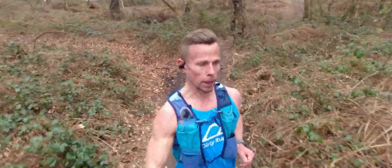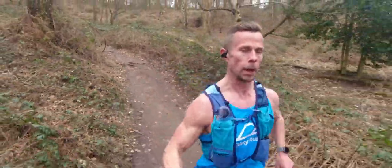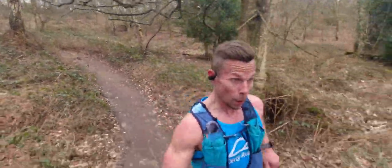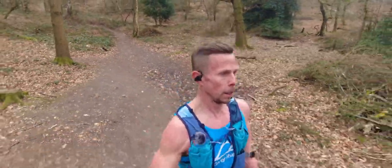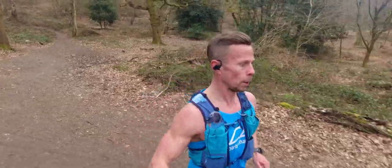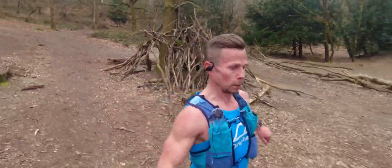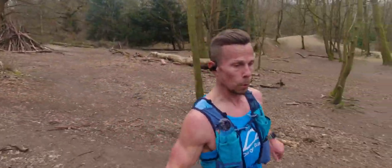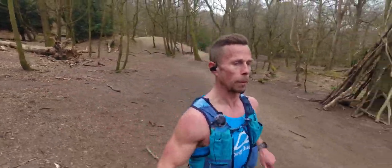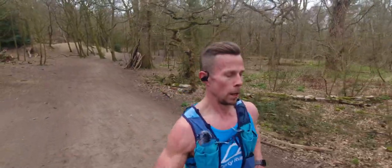Got to get more practice in on the downhills — pick up the feet more, get a much higher cadence going down rather than stomping. Running is definitely a skill and the more good practice you do the better. I'm finding running more and more beneficial almost every day, but of course rest days are vital as we all know.